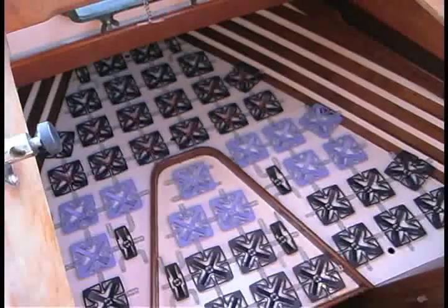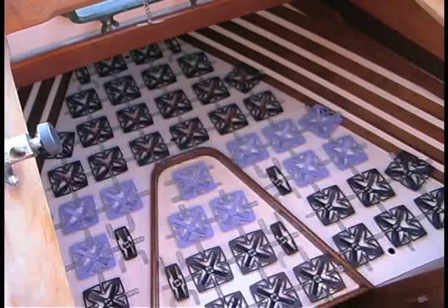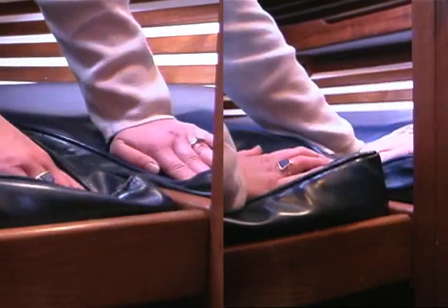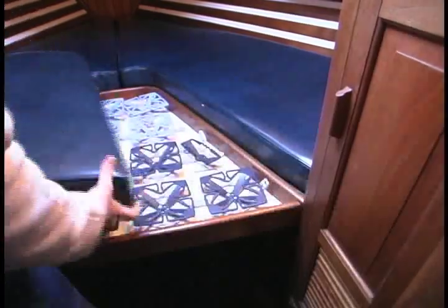In about 90 minutes, Lisa was able to completely transform our V-berth. However, the actual test came when the cushions were put back in their place. And the difference? Absolutely dramatic. The berth is now incredibly comfortable, even with the thin, original cushions. And no more wood in the back while sleeping.